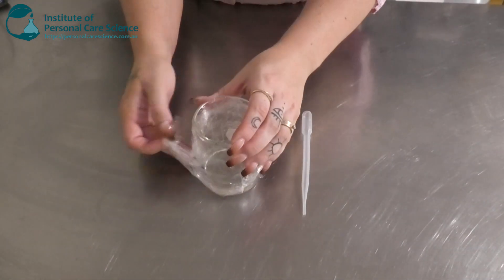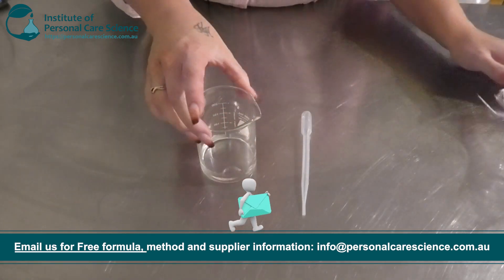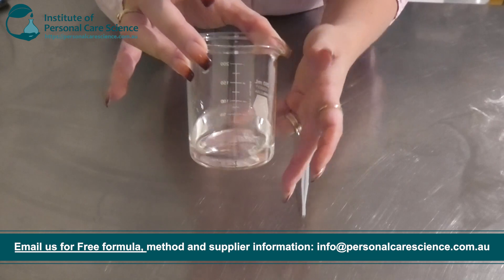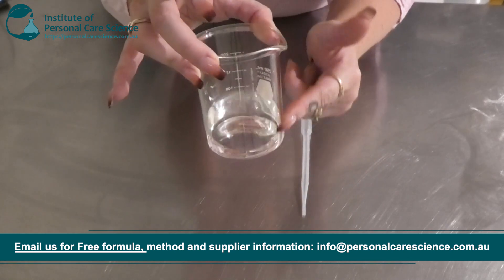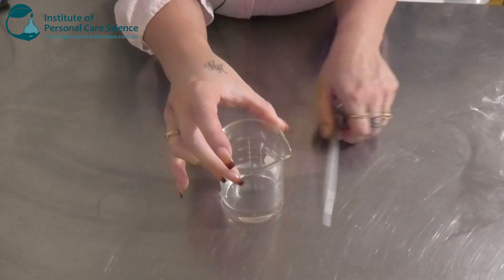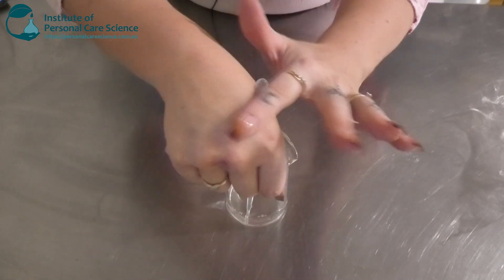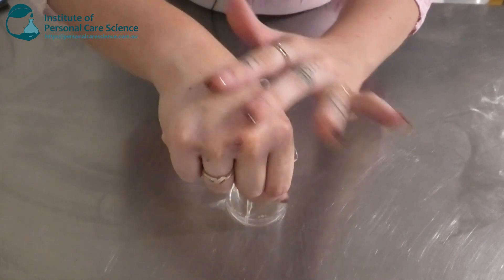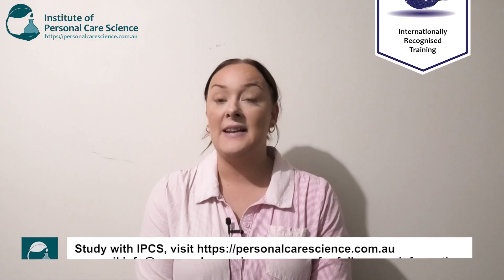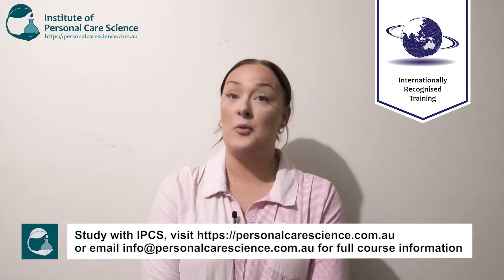Here is what our body spray is looking like the next day. I've put it in a glass beaker so you can see it better, and it's remained nice and stable. The fragrance has stayed nice and solubilized — there's no oily layer on top. It still smells absolutely beautiful. Let's put a little bit on my hand and rub it in — it's not sticky either, very quick drying, and smells absolutely beautiful.